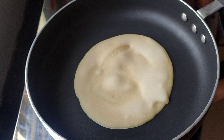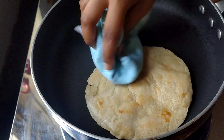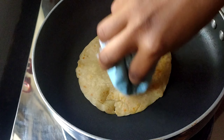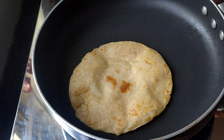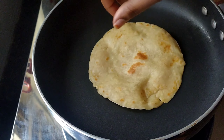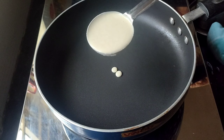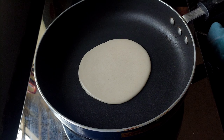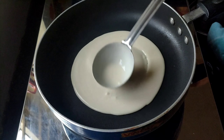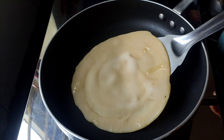I will put a little oil on top and flip it a little bit later. I will tap the bottom. We will cook it on low to medium flame, adjusting as needed.